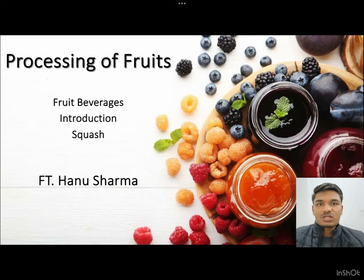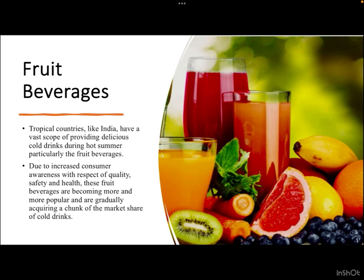Hello everyone, welcome to Food Tech Network. My name is Hanu Sharma. In continuation of the processing of fruit series, we'll today take up the case of fruit beverages. Tropical countries like India have a vast scope of providing delicious cold drinks during hot summer, particularly fruit beverages, due to increased consumer awareness with respect to quality, safety, health, and nutrition.